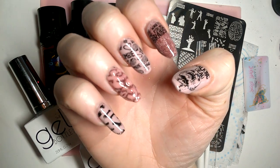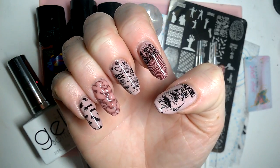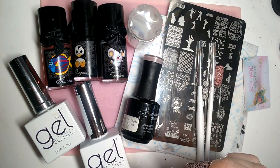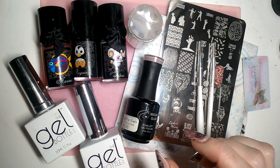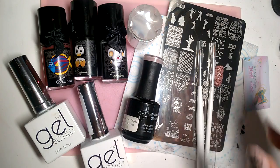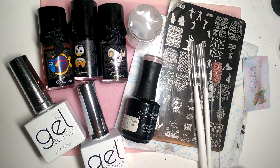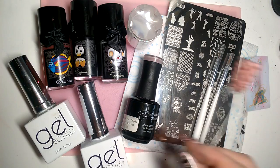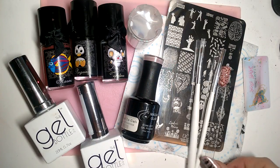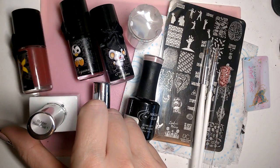Welcome to the Nail Engineer. Today we're going to be doing this zombie manicure inspired by my recent purchase of the Uber Chic zombie love plate. I just wanted to do something a little bit different. Recently I've been playing around a lot with the Gel Bottle ink builders in a bottle, and it suddenly occurred to me that I could build it up and make it look like a brain to get a 3D effect.